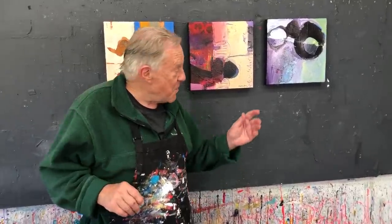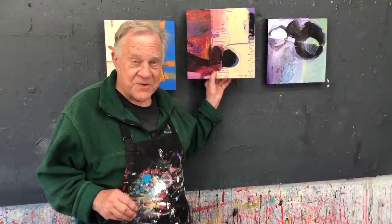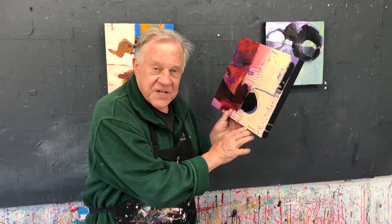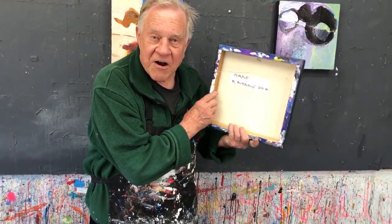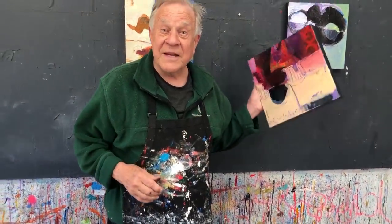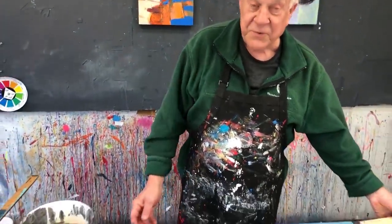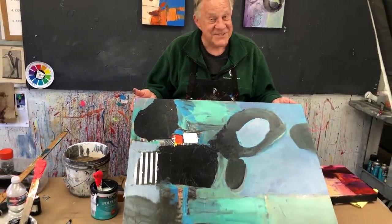Welcome back to another Bob Blast. I'm Bob Burridge, and this one is all about the final four steps before you send your painting out to the museum. Simple things you ask me about all the time: we're going to talk about the varnish, the signature, the sides, and the hardware. Let me show you on this bigger one and do all four steps.